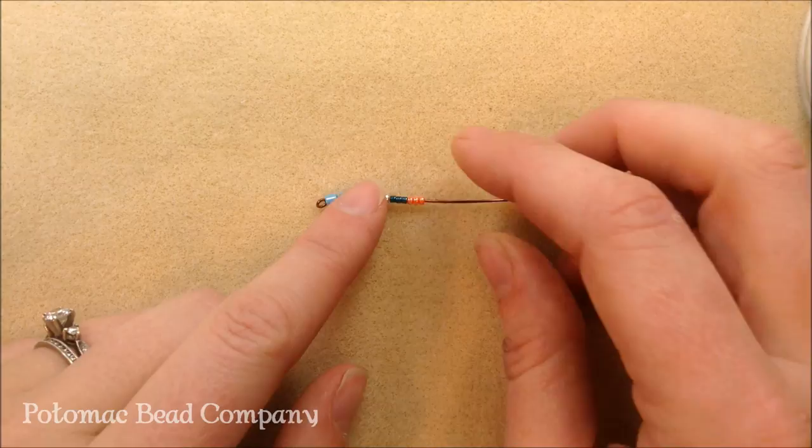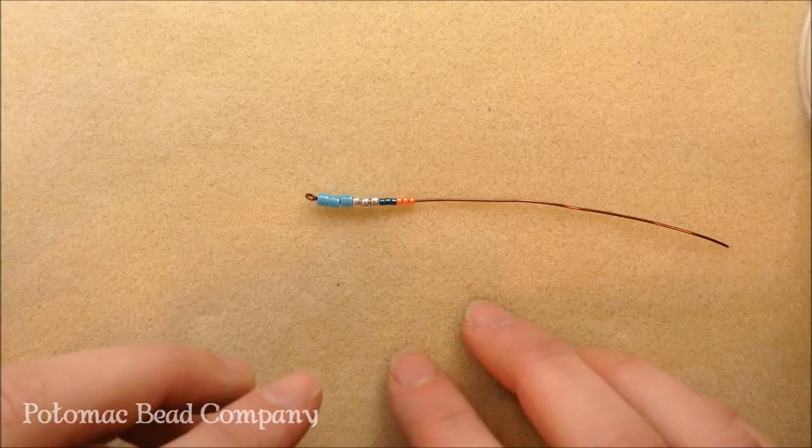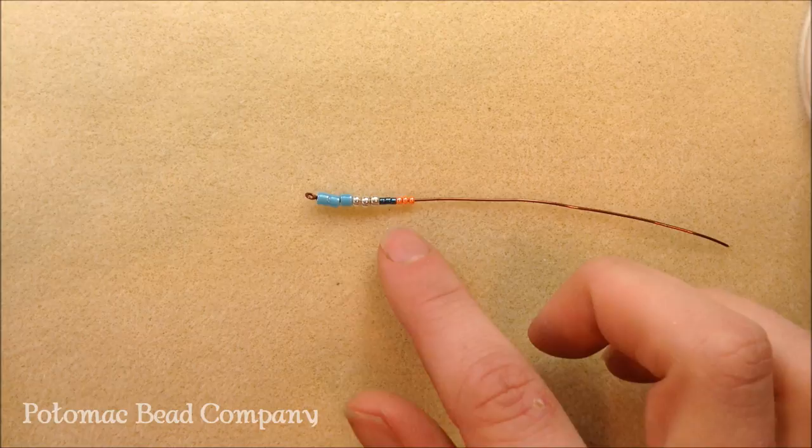Hi, I'm Allie from the Potomac Bead Company, and I'm going to explain to you the difference between Delica beads and seed beads. So Delicas are considered a seed bead, but regular seed beads are not the same as a Delica. When I first got started seed beading, I was a little confused as far as the difference in shape, sizes, what it called for, what it meant, what could be used in place of.